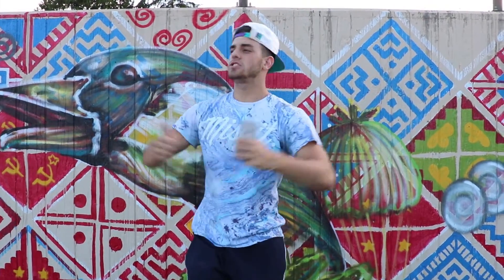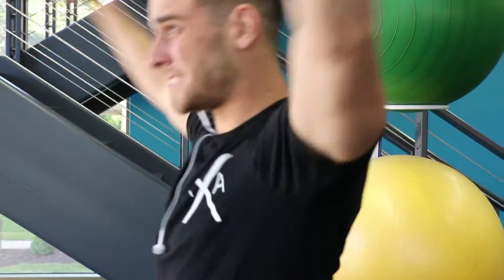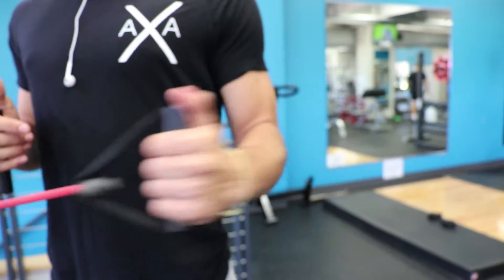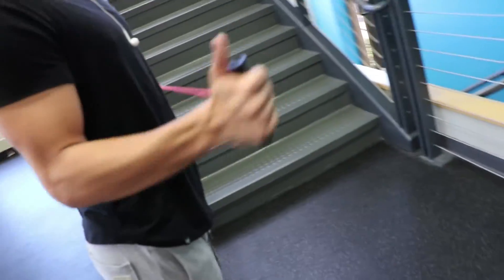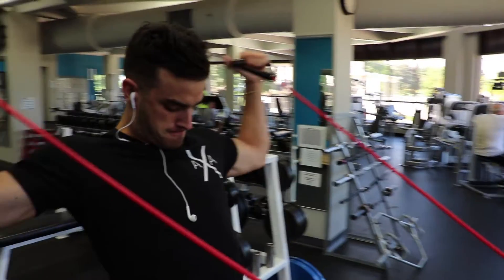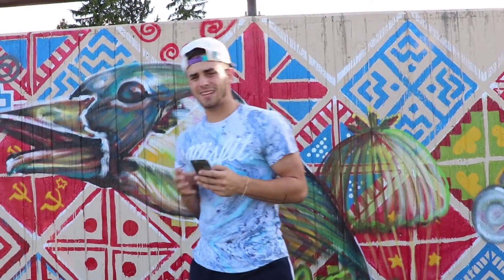First we started off with some stretching. As you can see, we did some shoulder warm-up just to get our shoulders ready because my shoulders are kind of messed up — I might go to the doctor for it — but we still killed it. We did three sets of two exercises alternating.